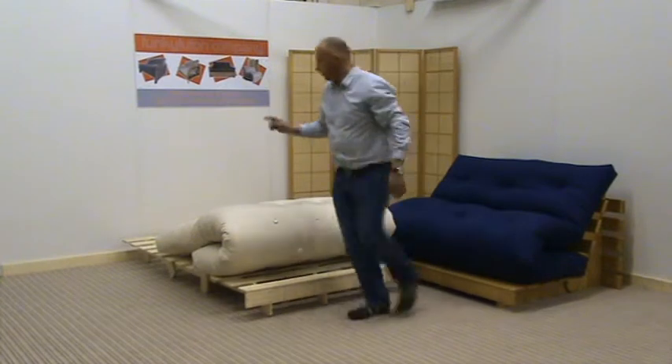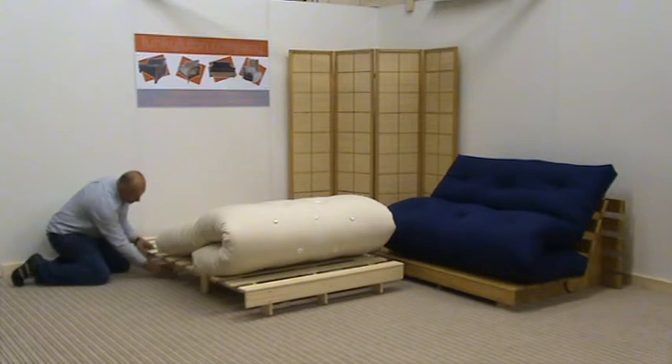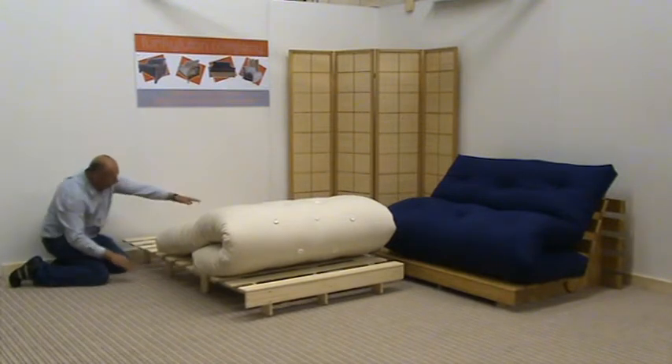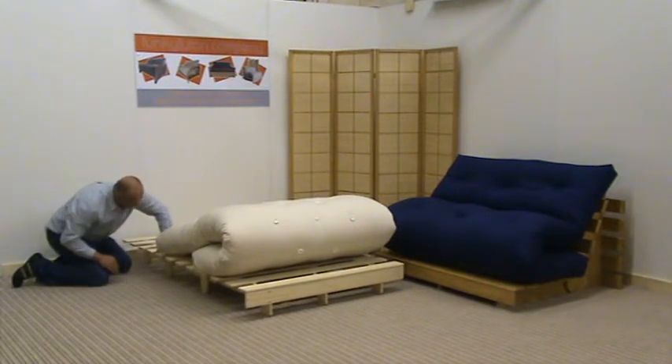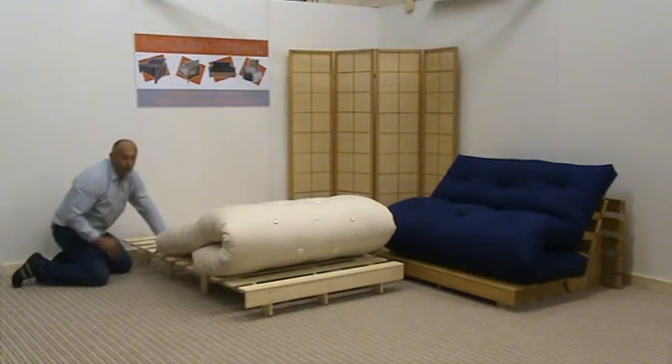what we've done is to increase the security and strength of this frame — because it does have a generous height off the floor — we've added two extra legs, one on the left and the right, so that this section here is more positively supported.